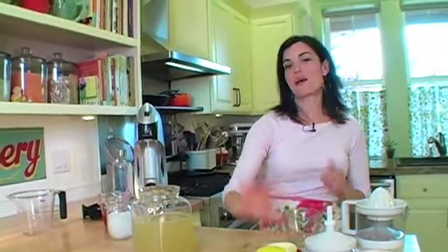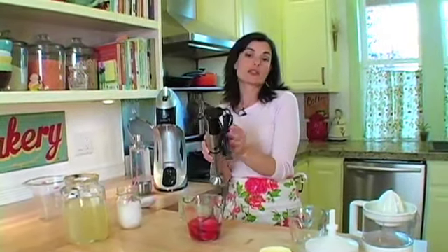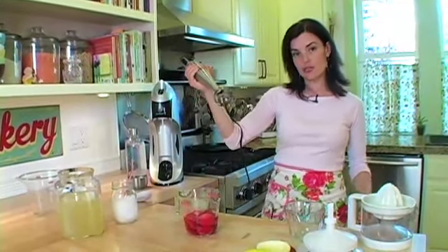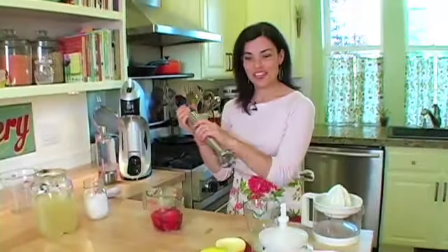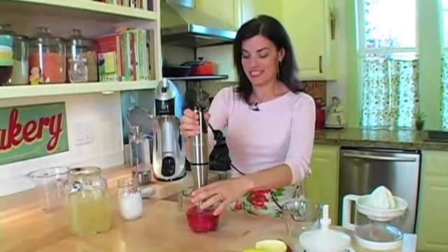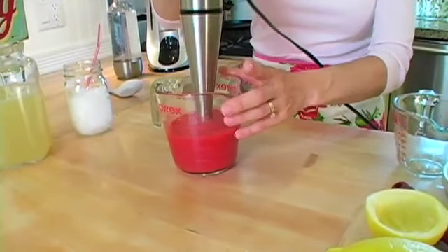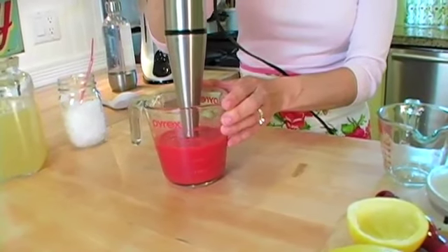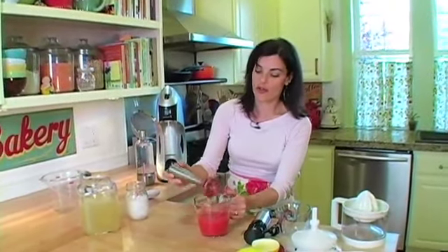Now we have our lemonade, but I'm going to show you a little twist on it that I like: strawberry lemonade. You can use fresh strawberries that you're going to puree, or you can use frozen thawed strawberries, which is what I have here. There's really not a specific amount — you just want to have a dish of the puree because you're going to add it to taste. I like to use a stick blender to blend it up, but you could also use a regular blender.